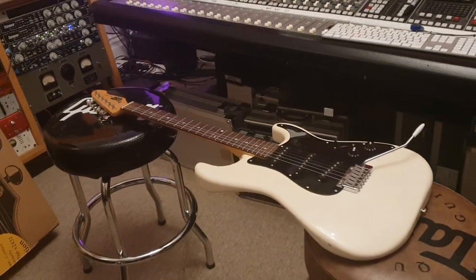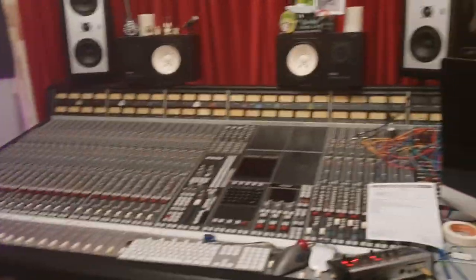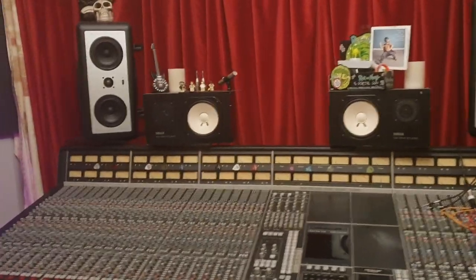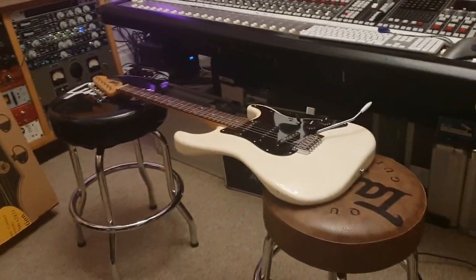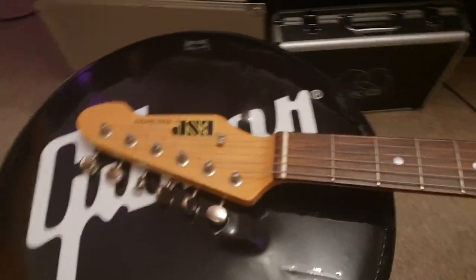Hey friends, how are we all doing today? It is Saturday night — it's your buddy Keith here again in the control room. I'm live in the control room at Essex Recording Studios, just outside London in England, and I've got yet another awesome ESP to share with you today.